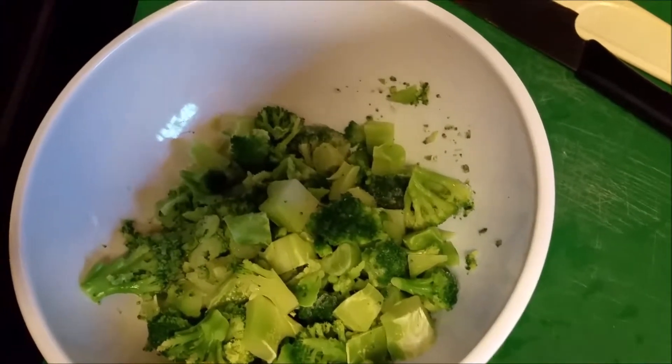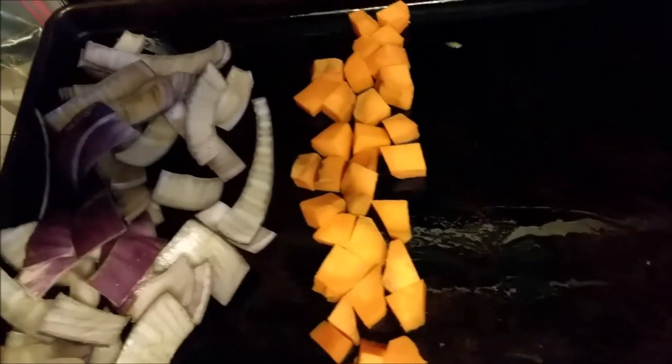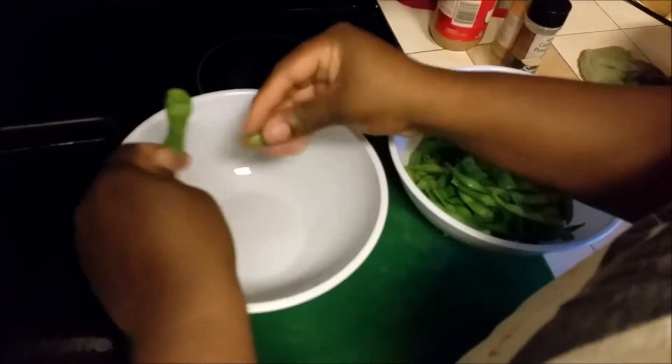My broccoli has been defrosted. I'm going to sprinkle some garlic powder on the broccoli, hand toss it, and then add it along with my purple onion which I've sliced. You can either slice them thinner or have nice big chunks — they're all going to be grilled so it'll be okay. I also have one sweet potato that I've diced. I did not season it at all, but I did season the onions with pepper.